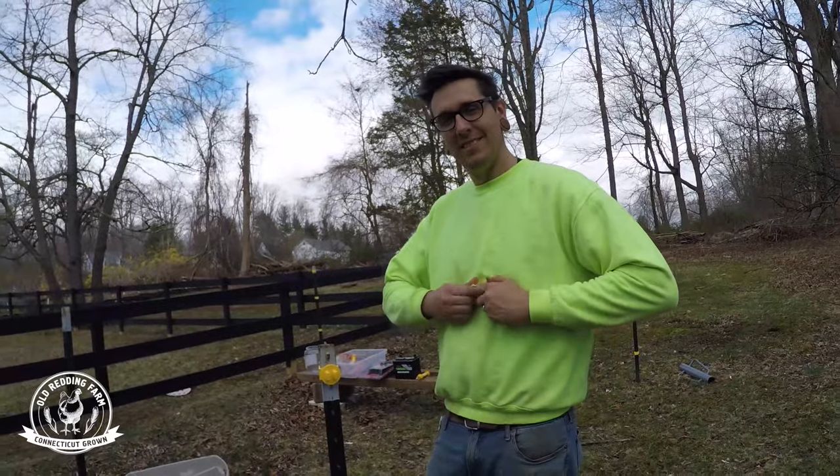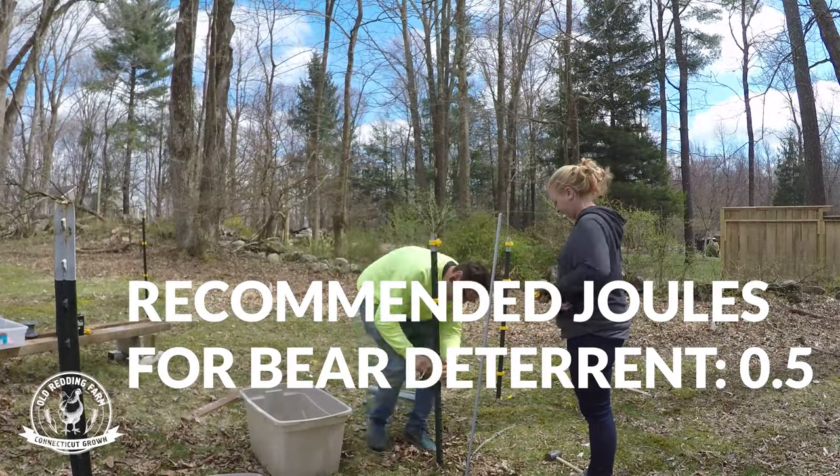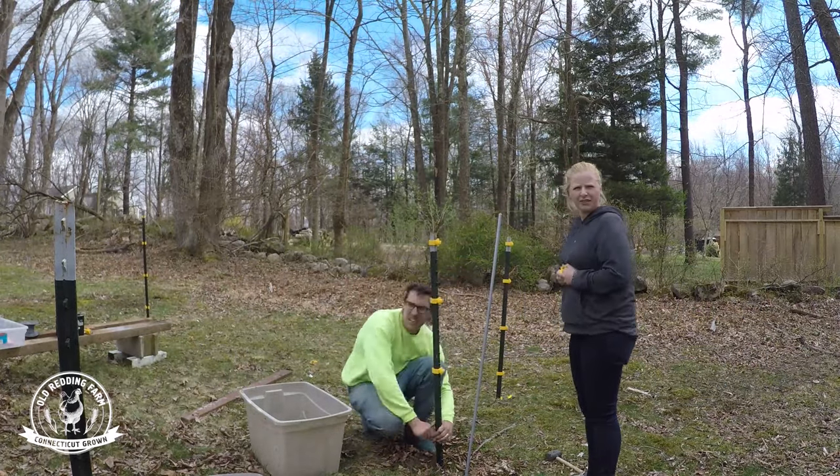Easy peasy. So will this keep bears out? Yeah, 0.5 joules is what they recommend for bears. The one that we have is 0.7, so they're gonna get zapped. Stay away from our bees.